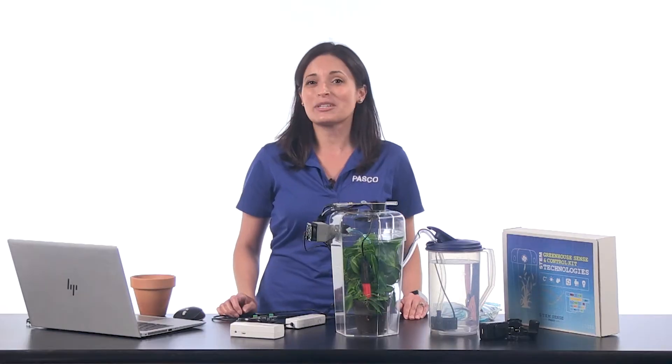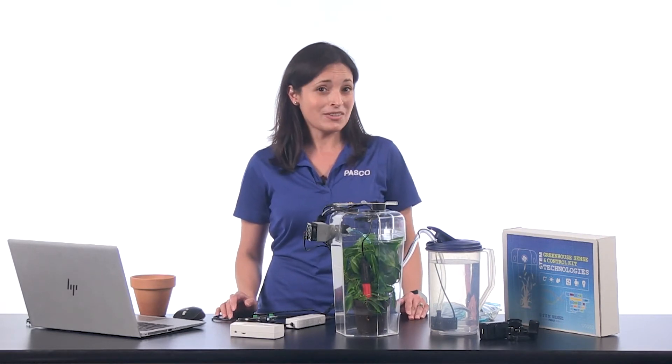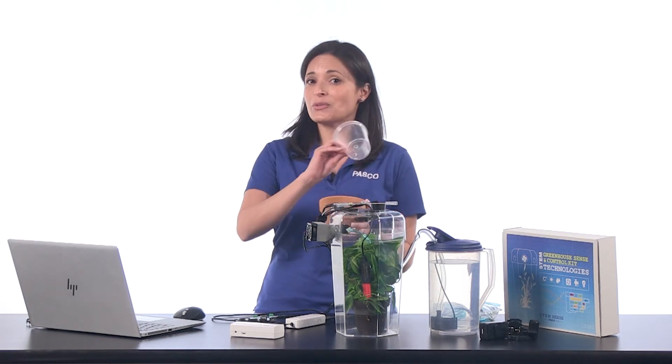Your assembled greenhouse will look similar to this. In addition to what comes in the kit, you will need Capstone or SparkView software, a container to use as a water reservoir, and either a potted plant or seeds, soil, and a plant pot about this size that fits comfortably inside the greenhouse and allows drainage through the bottom. You can even use a cup with holes in the bottom if you want.